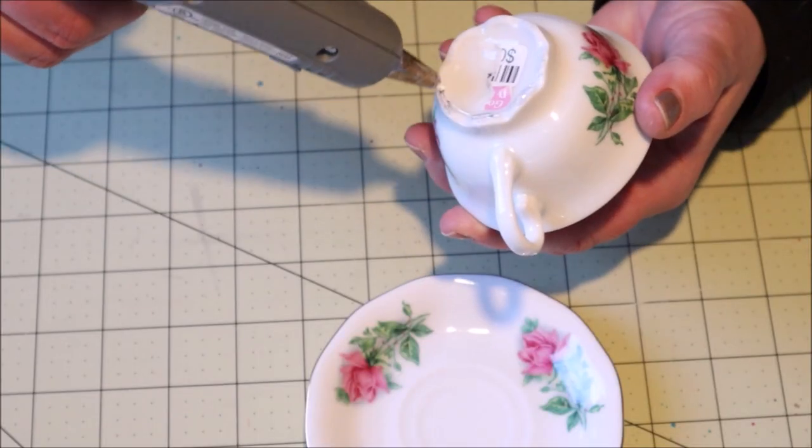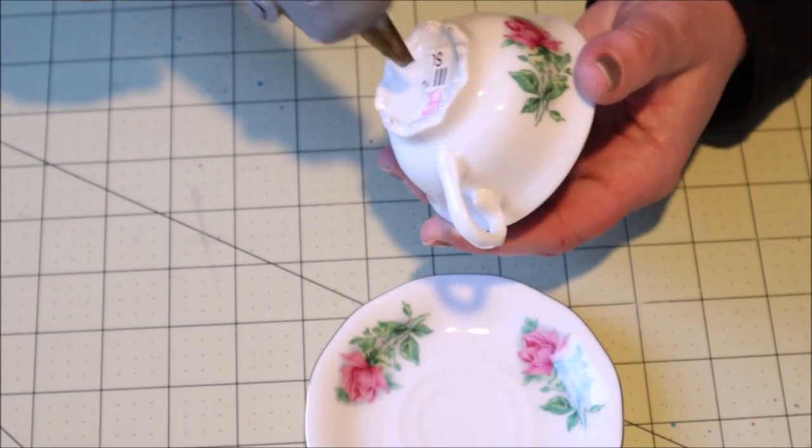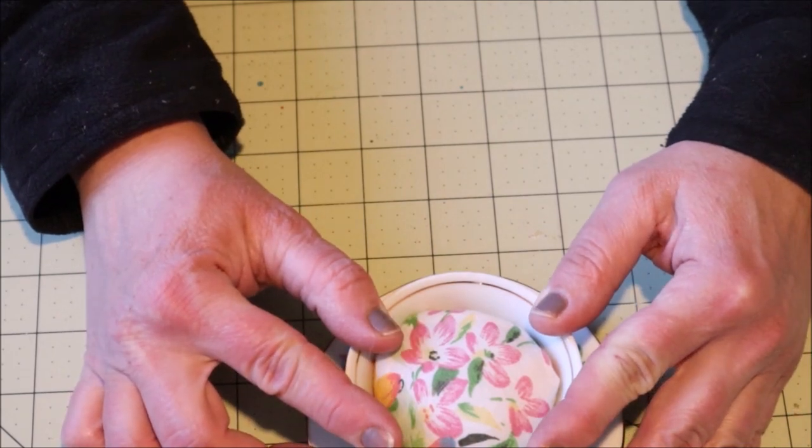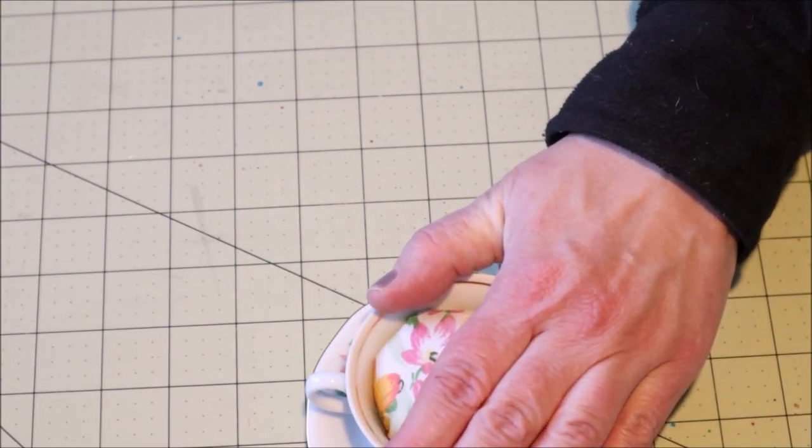The final step of this project is to add a little bit of hot glue to the bottom of the teacup and place it on the saucer. Hold it down until the glue sets up and that is it.